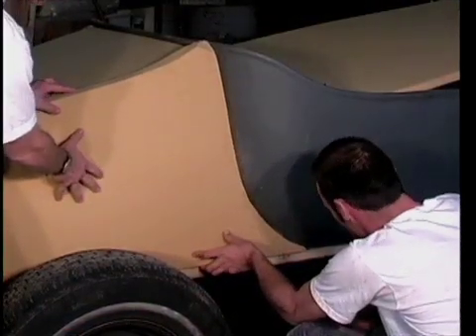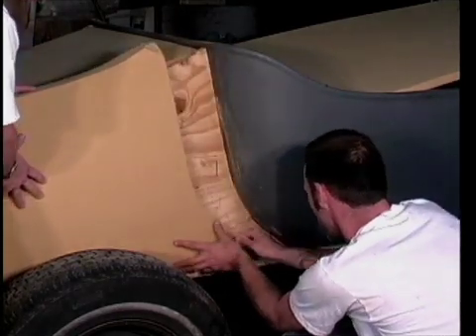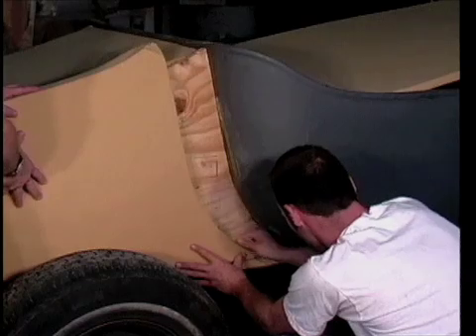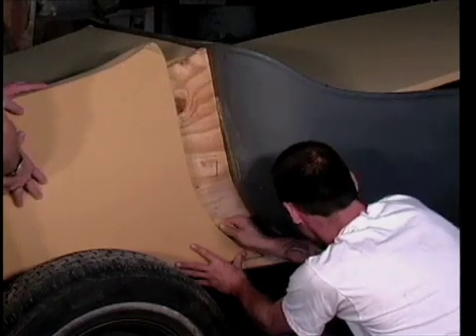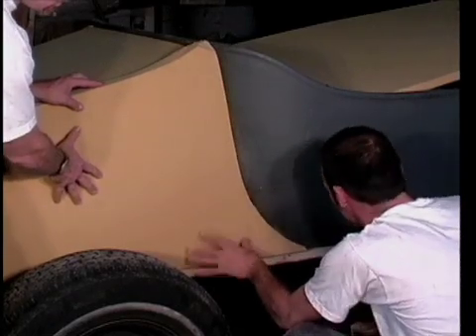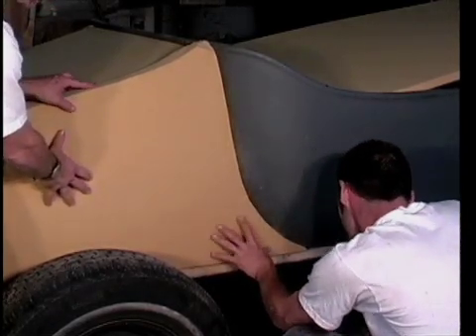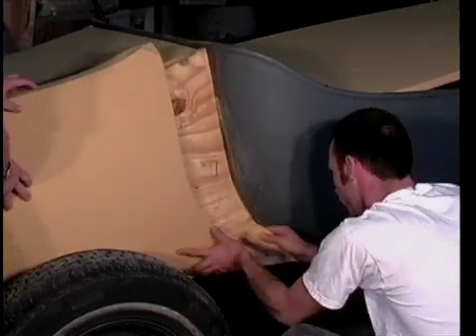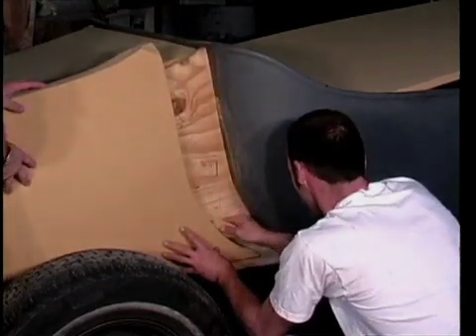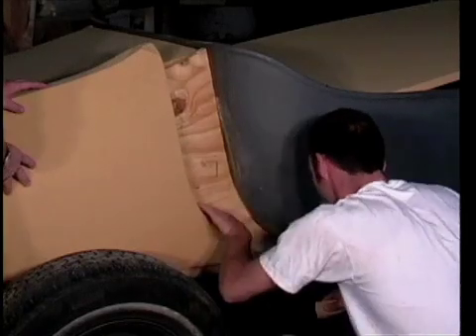We're fitting the side pieces in place. Rob is working this by trial and error to make sure that the contour matches the rear of the bucket exactly. He's got some good experience with this type of work, but it's the same as anyone else can do it — you just take off little bits at a time until it fits and matches up perfectly.